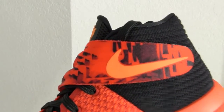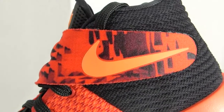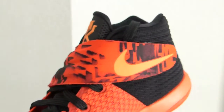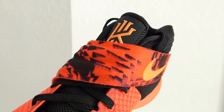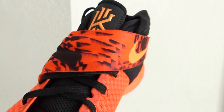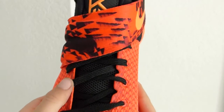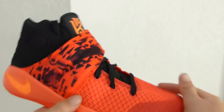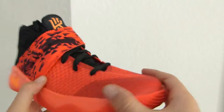Right here we have the Nike logo on the strap. I really like the strap — I usually don't like straps on shoes, but on this one it was great and it provided really good lockdown. There are just black laces, thin flat laces.